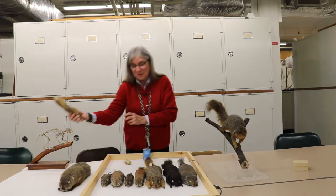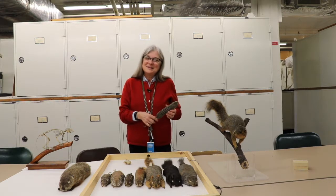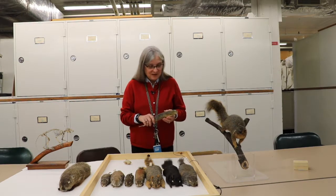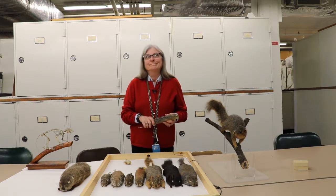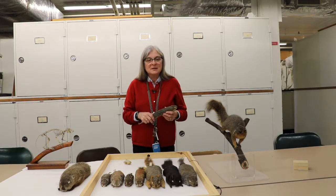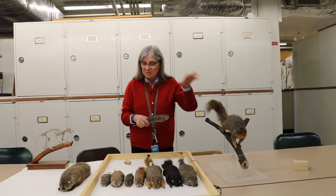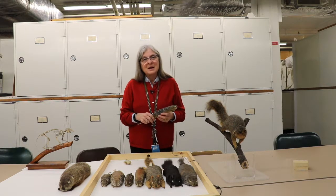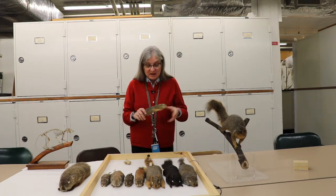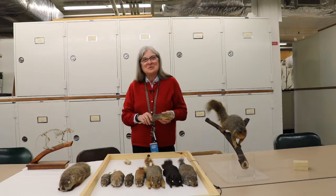The very last squirrel I have to show you is one that's going to be a real surprise. This is called the 13-line ground squirrel. It isn't a native squirrel to Pennsylvania — it was brought here around 1919. It was a species that lived on the Great Plains in the Midwestern states. Its habitat is mostly grasses, pastures, and fields, but somebody was fascinated by them and brought them back to Pennsylvania, originally to the little town of Polk in Venango County.